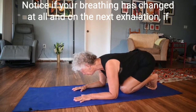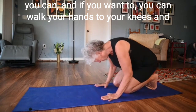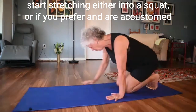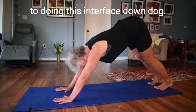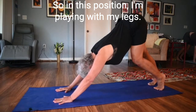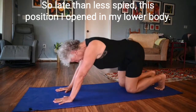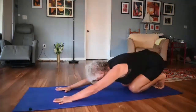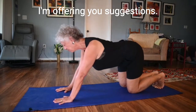Notice if your breathing has changed at all, and on the next exhalation, if you can and want to, walk your hands to your knees and start stretching either into a squat or, if you prefer and are accustomed to it, into downward-facing dog — or maybe you want to do both. In this position I'm playing with my legs to lengthen my spine, opening my lower body. This is an entire practice you can do on all fours, and I'm just offering suggestions just like I offered suggestions on the back.